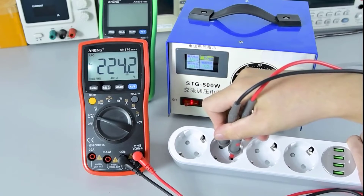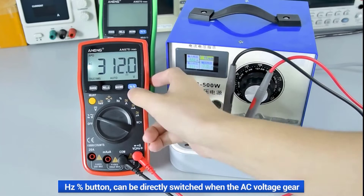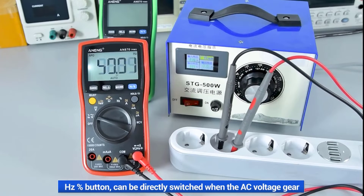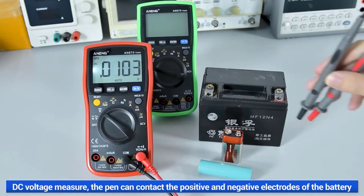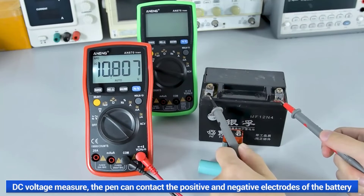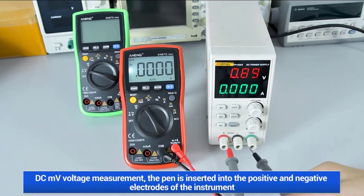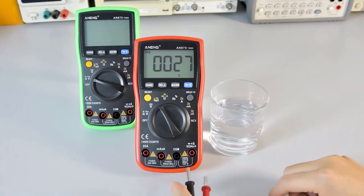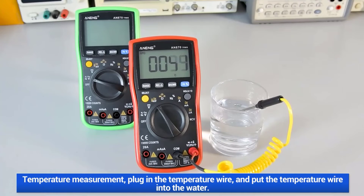Additionally, features like data hold, relative measurement, max/min recording, and low battery alert further enhance its utility in diverse applications. The NENG AN80070 Digital Multimeter stands out as a reliable and feature-rich instrument that offers exceptional value for money. Its robust construction, versatile functionality, and accurate performance make it a worthy addition to any toolbox or workbench. Whether you're an electronics enthusiast, technician, or engineer, the AN80070 proves to be a trustworthy companion for all your measurement needs.